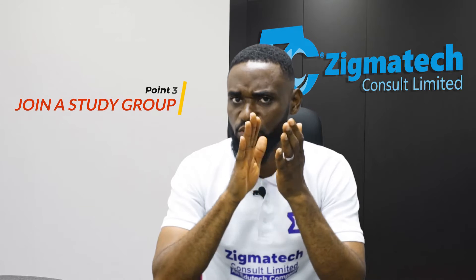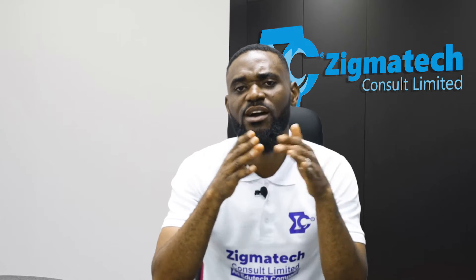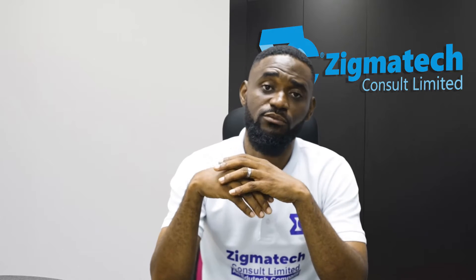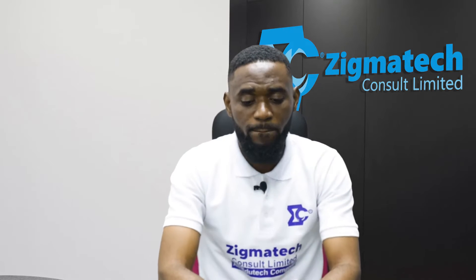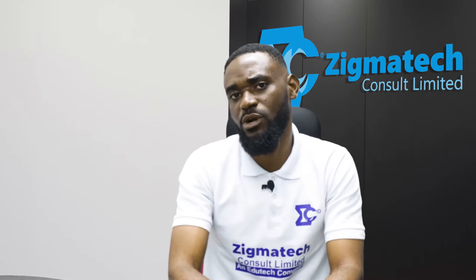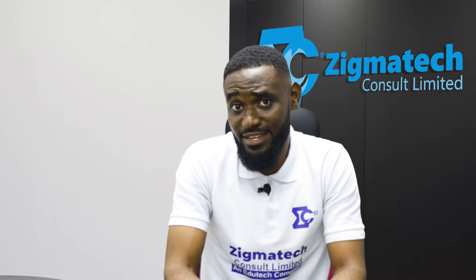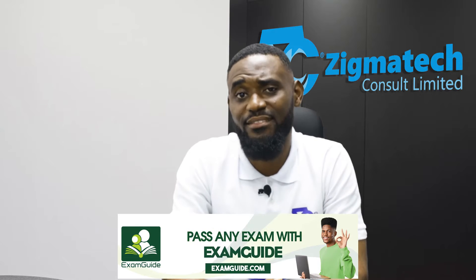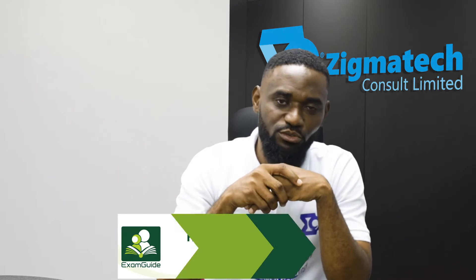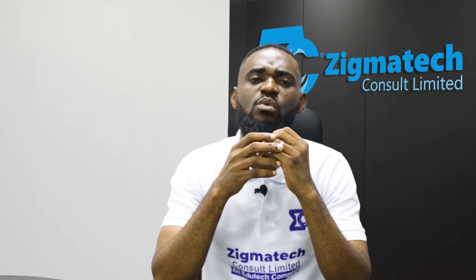The third tip is: create or get a study group in school. Get a mathematics study group — you have friends and colleagues who are passionate about coming out successful in their BESA exam. Come together and form a group so that after a concept is taught, you can study it together. Learning is more fun that way, and two good heads are better than one. Another good head can synergize with yours to produce a better result.